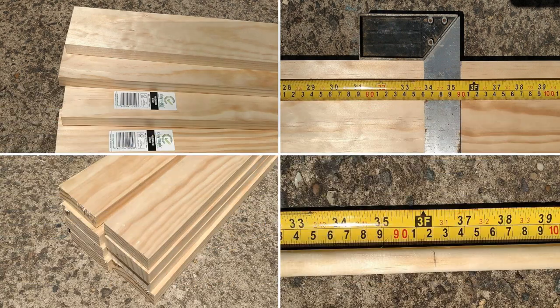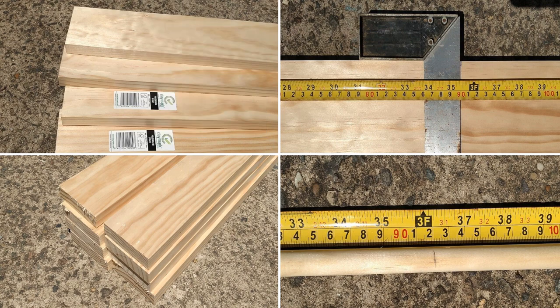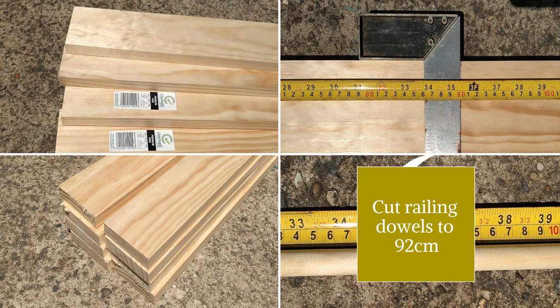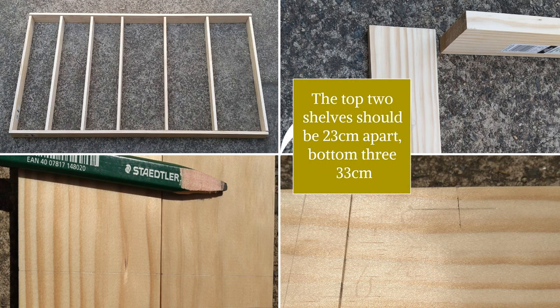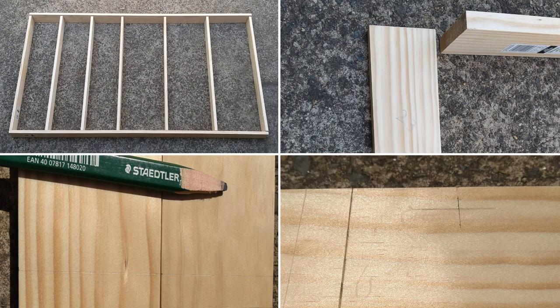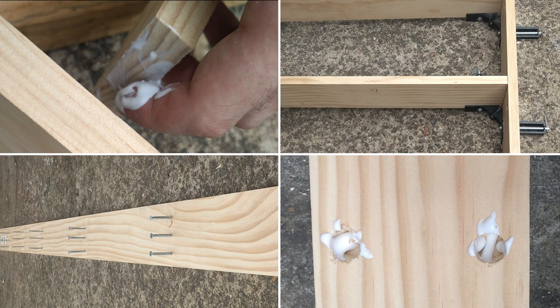Short instructions: Cut four 90-centimeter pine (89 by 19 millimeter) shelves. Cut railing dowels to 92 centimeters. Organize shelves and sides — the top two shelves should be 23 centimeters apart, the bottom three 33 centimeters. Side panels should show the top and bottom shelves. Next, mark holes 4.5 centimeters above shelves and 1.5 centimeters from side panels.